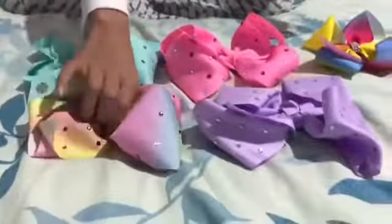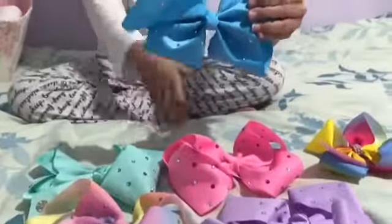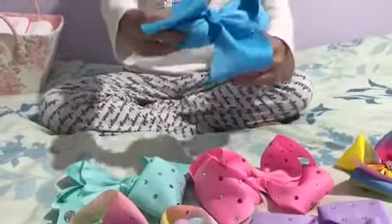Then I got another bow that also looks like a JoJo bow — it's a blue one with silver rhinestones on it, and I love it.